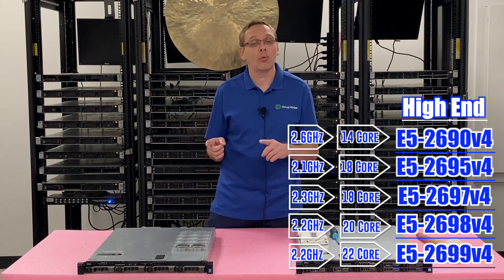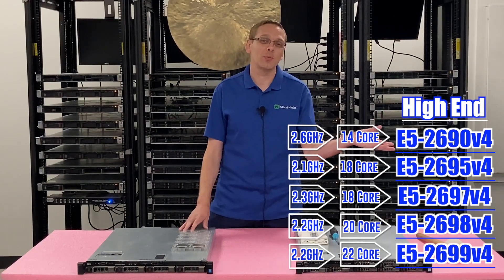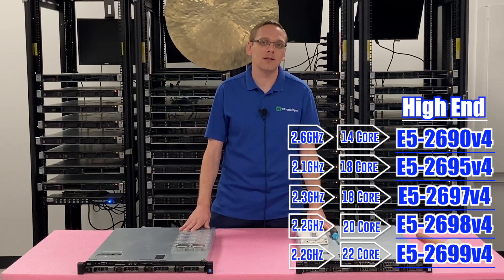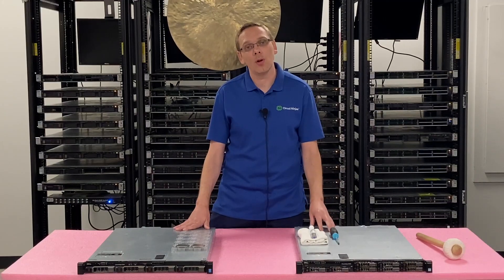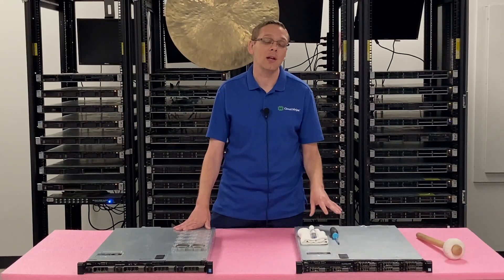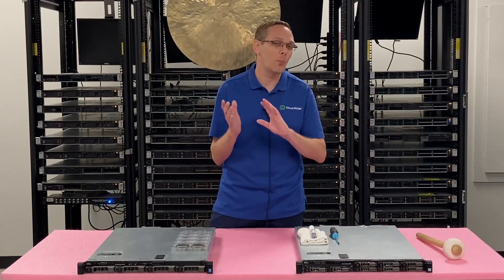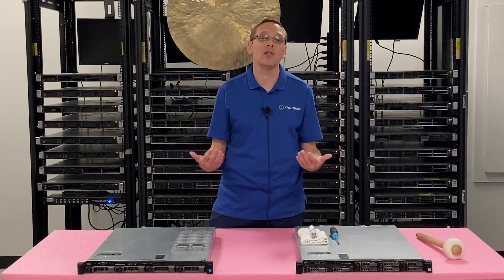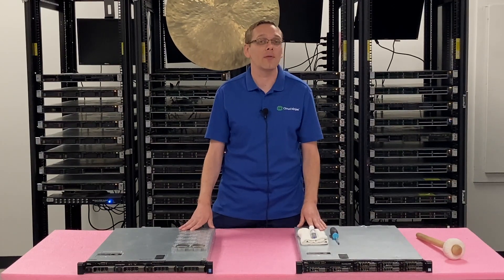When you think about that compared to a brand new server — the 16th Gen Dell servers just came out — if you wanted to get 20 or more cores out of those, it's going to be crazy expensive, like a $10,000 or $20,000 box, where you can do that with this for maybe a grand or two. That's what makes these such a big winner and great value. The high-end CPUs are a really good sweet spot for the R430 and the R630, where you get a lot of processing power for a low price.